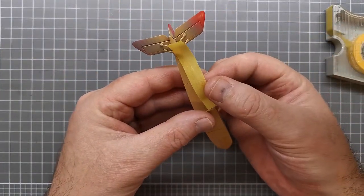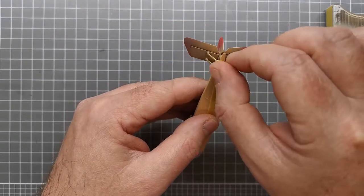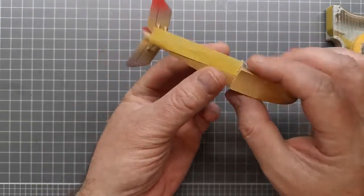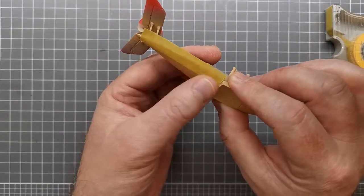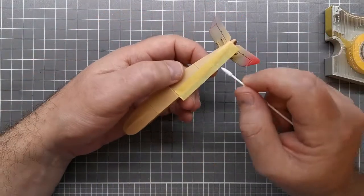It's not quite long enough but that's alright. I'm just going to burnish it down using a cotton bud.